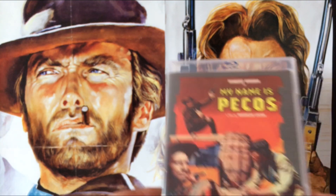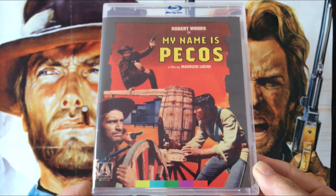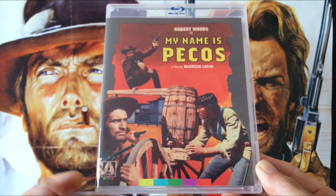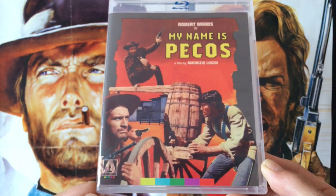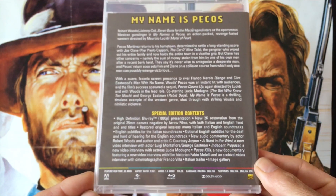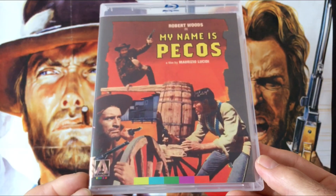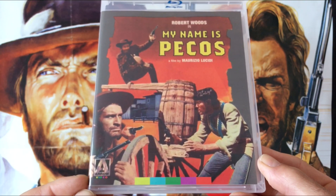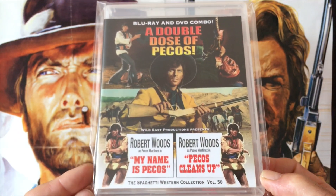The second movie in this set is My Name is Pecos, starring Robert Woods, another actor who made quite a few spaghetti westerns — fairly average ones, but they did make a sequel, Pecos Cleans Up, released the following year in 1967. I probably would have preferred Robert Woods's best spaghetti western, El Puro, to have been included in this set — a very unknown and underrated gem where he plays a drunken gunfighter. But this one's a solid one; My Name is Pecos was previously released on the Wild East label, the two movies together.